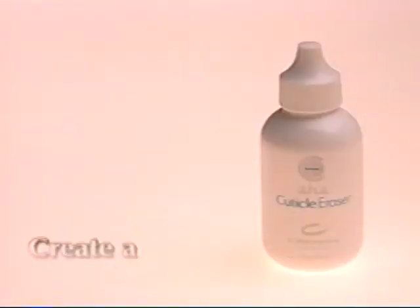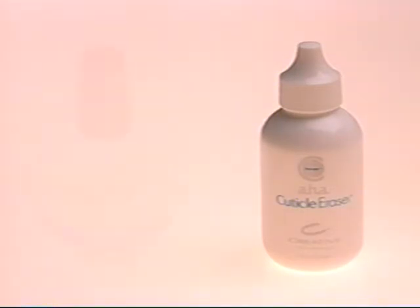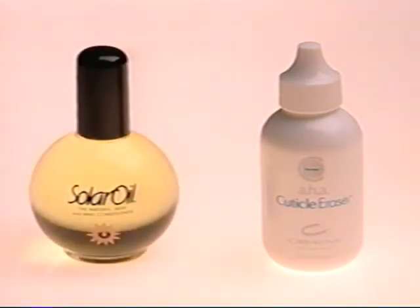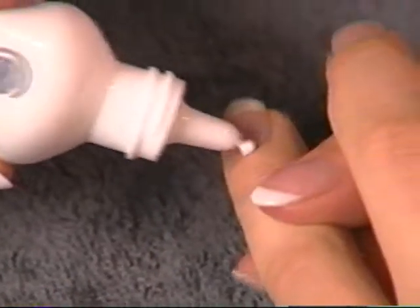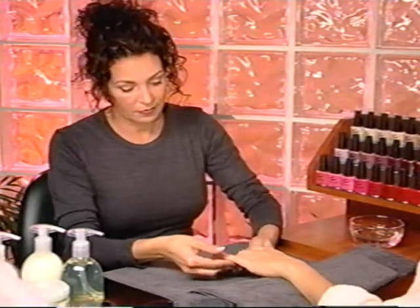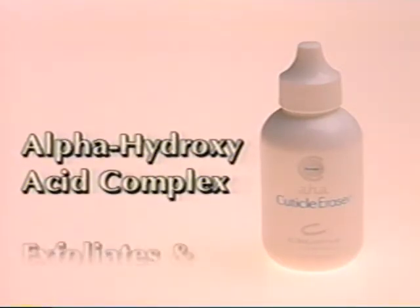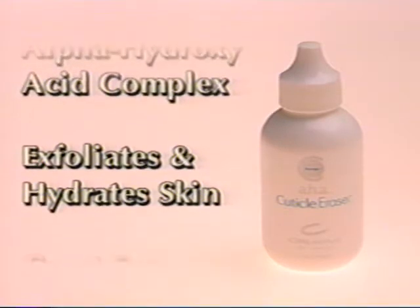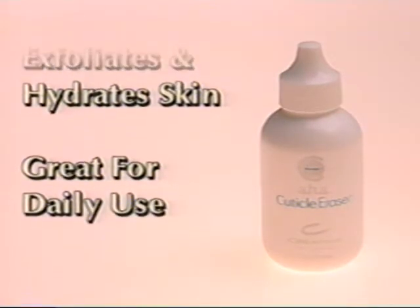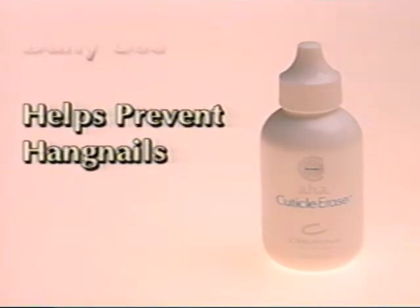Next, create a moisture pack for the nail plates and surrounding tissue using AHA Cuticle Eraser and Solar Oil. The combination of these two products applied at the beginning of the spa manicure assures deep penetration of their exfoliating, hydrating and moisturizing ingredients for the most meticulous cuticles possible. Cuticle Eraser is an intensive alpha hydroxy acid complex of glycolic and lactic acid, which exfoliates and hydrates unwanted skin. When used daily, Cuticle Eraser will keep the nail plate free of non-living cuticle and will help prevent hangnails.